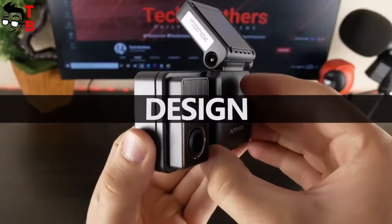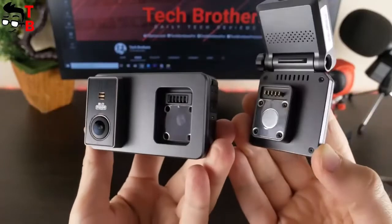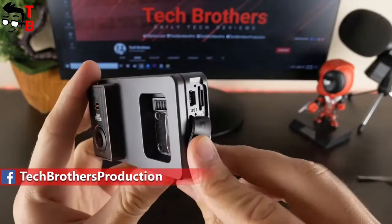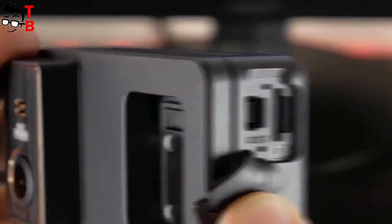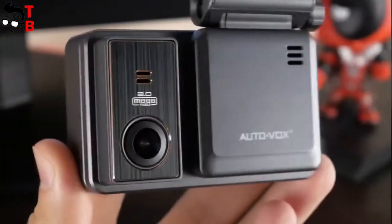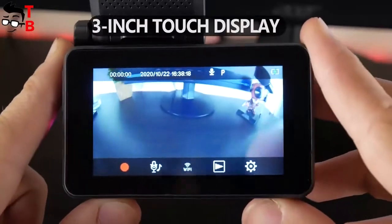The AUTOVOX AD2 dash cam consists of two devices – the dash cam itself with touch screen and a GPS mount. There is a USB Type-C port in the GPS mount, and another micro USB charging port in the dash cam. You can also find a microSD memory card slot and reset button here. There is also an indicator light, microphone, and power button. On the front, there is a camera lens and speaker. On the back, there is only a 3-inch touch screen.